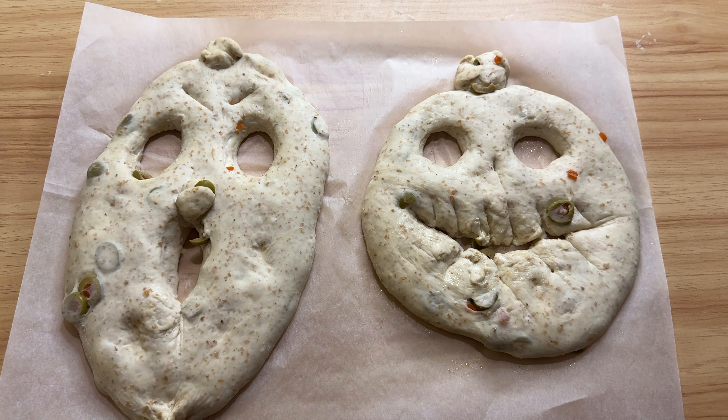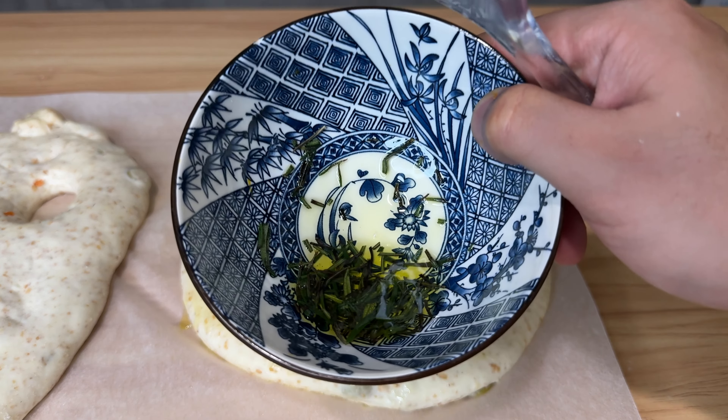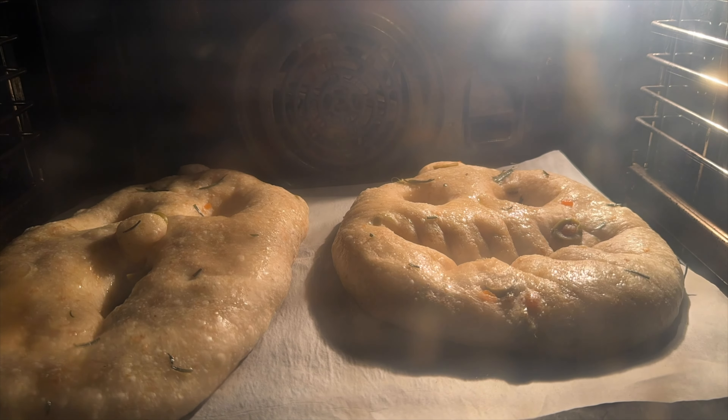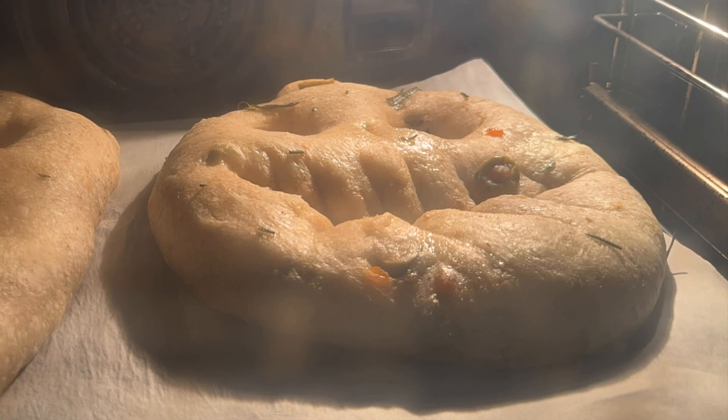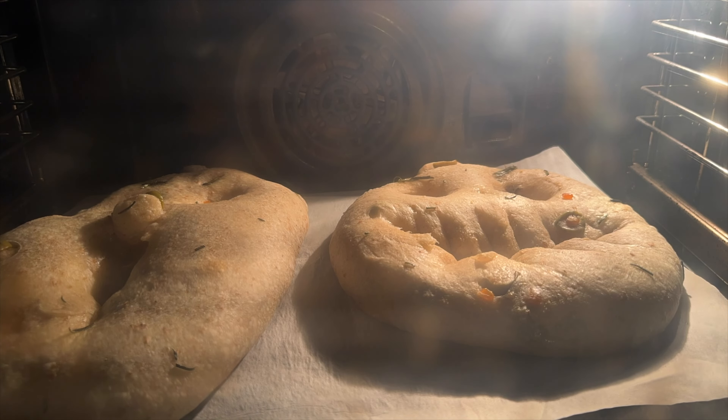Brush them with a mix of olive oil and your favorite herbs — I used a little bit of rosemary. Bake at 230 degrees Celsius for 20 minutes with steam, then remove the steam and bake for another 10 to 15 minutes.